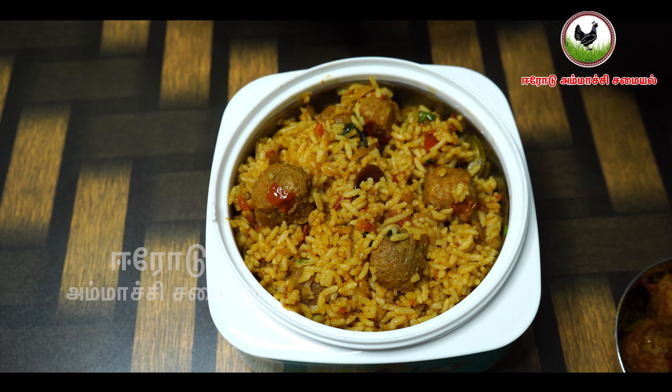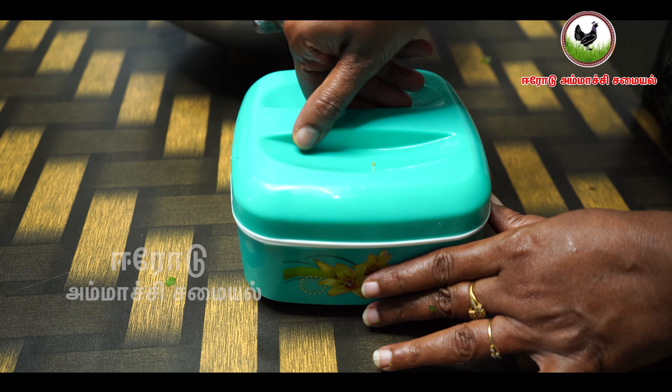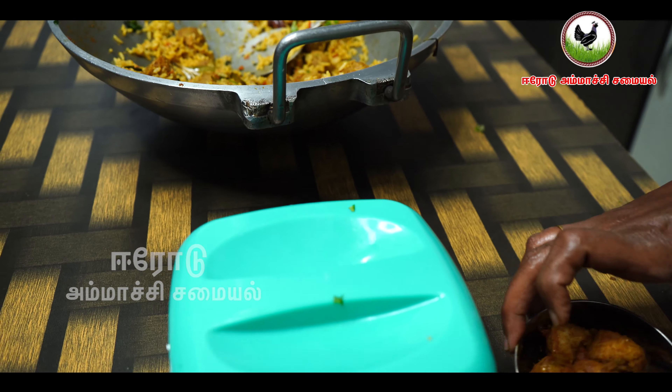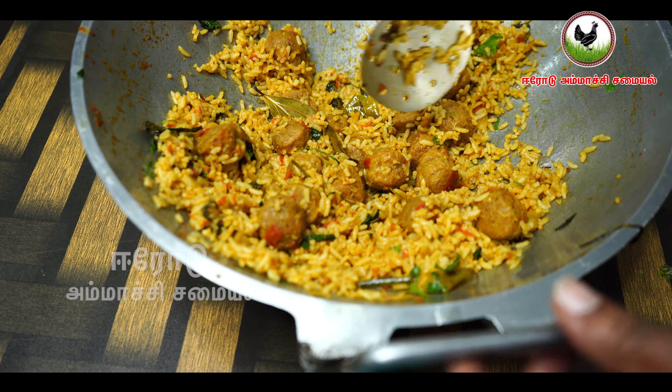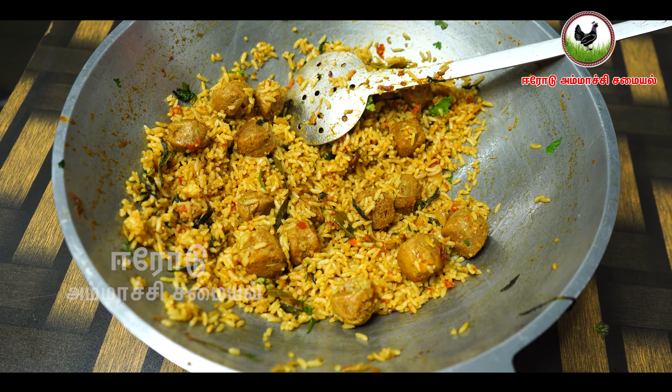If you like this, it will be a good taste and it will be a great lunch box recipe. If you like this, please like and share. Subscribe and comment. Thank you for watching. Thank you.